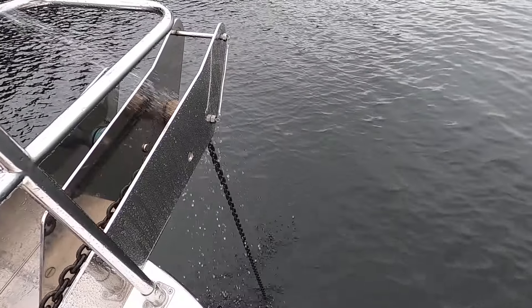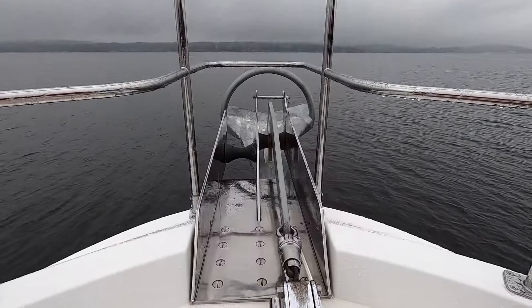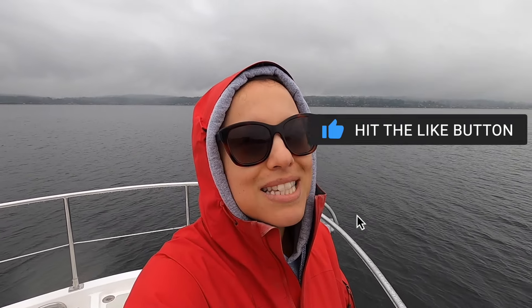After six nights and seven days anchored in the same spot — which is a first for us — Rocky is working like a champ. Unfortunately our paint job, not so much, and my microphone. Thanks so much for watching. Don't forget to subscribe, hit that bell so you'll never miss our next video, and how about a big old thumbs up? We'll see you next time.